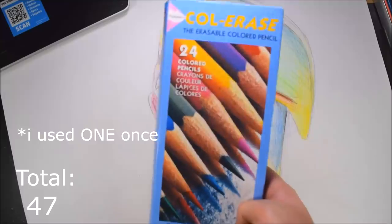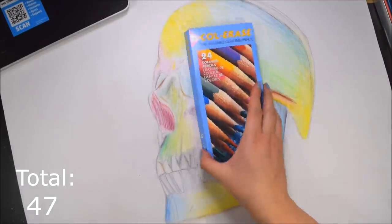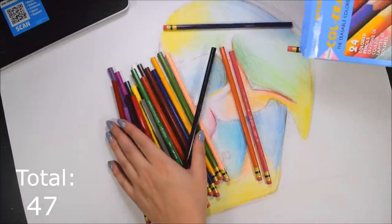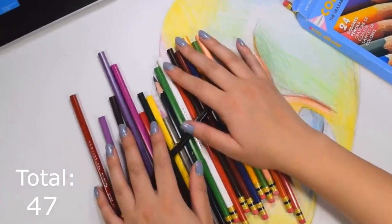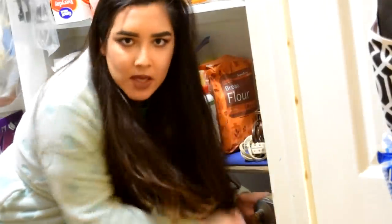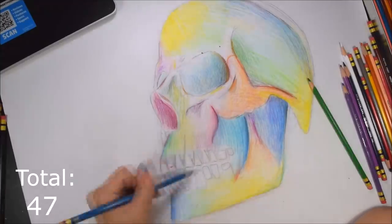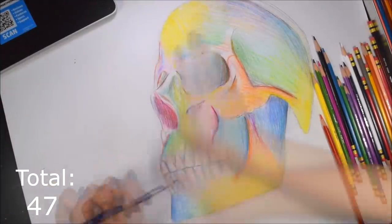These next pencils I bought literally months ago for a video. They're erasable Prismacolors, which is really exciting because these are the first time I've ever actually used these and they're completely unsharpened. That took an abnormally long time. That's like one of my biggest pet peeves — whenever you get colored pencils that aren't sharpened. But I digress.